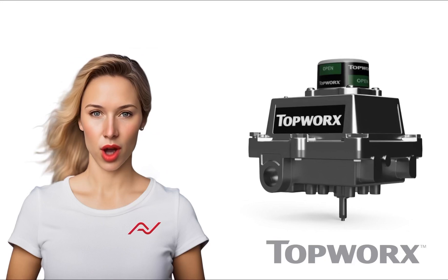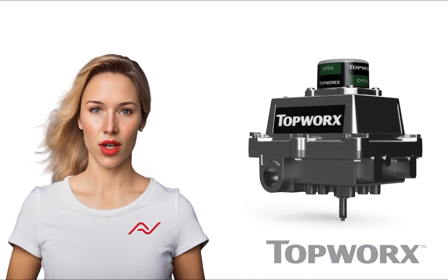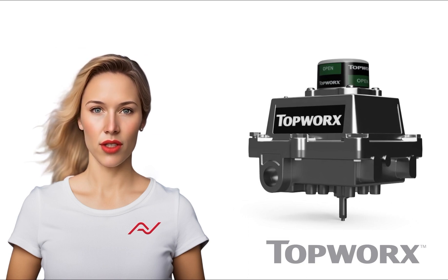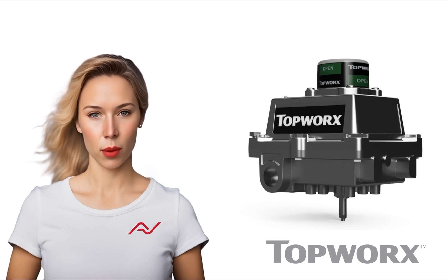The valve position monitors in the Topworks DXS range are built with a durable 316 stainless steel body housing. This construction integrates advanced technologies, including bus networking, pilot valve integration, and position sensors, within a globally certified and explosion-proof enclosure.